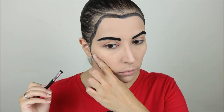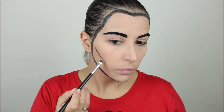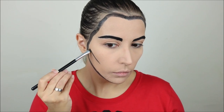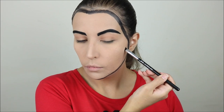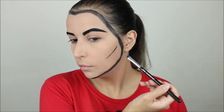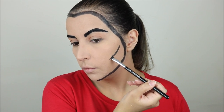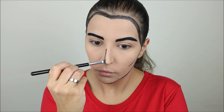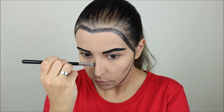Next, with the same eyebrow brush, I was trying to find the hollow of my cheek and I drew a line on that spot on one side of my face, then tried to find the exact same spot on the other side to make it symmetrical. With my elbow resting on the table I did a line down my nose to kind of contour it.